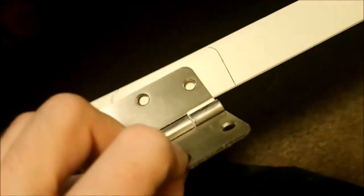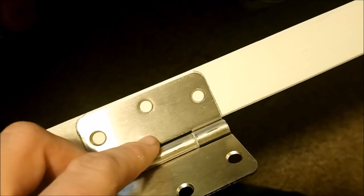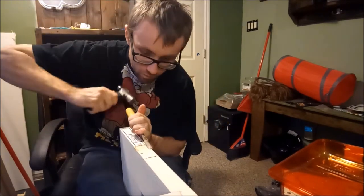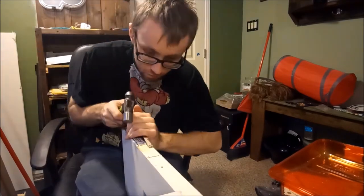So guys, just make a mark on your brand new door for where the hinge is gonna go. You guys can see I already got it — just use a pencil. Then get a chisel and a little hammer; you're gonna want to carve all that out because you want the hinge to sit nice and flush with it.